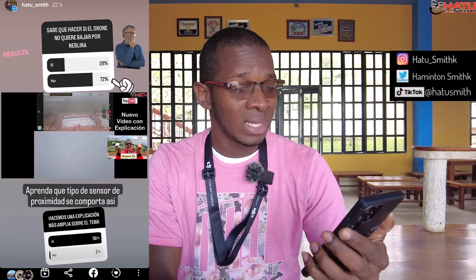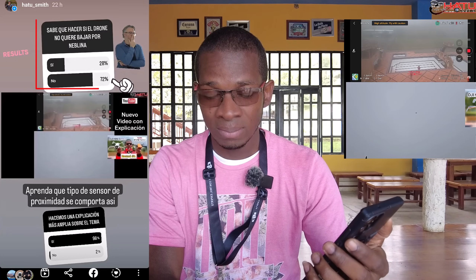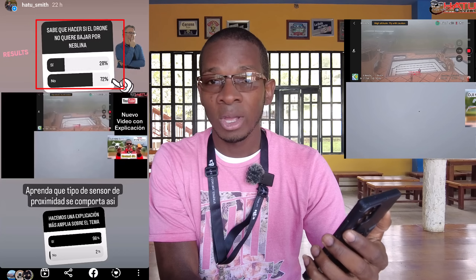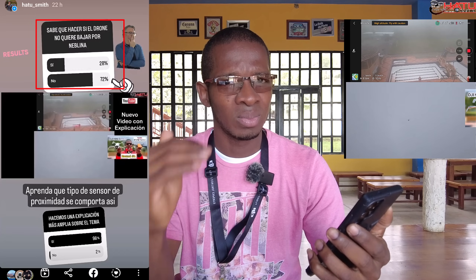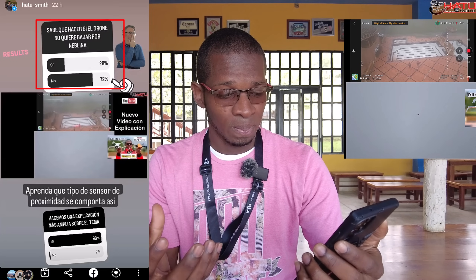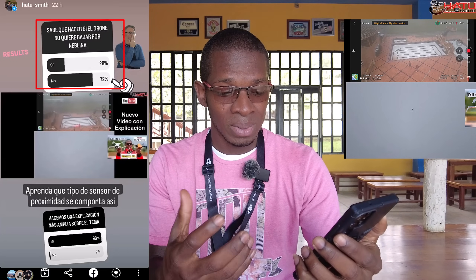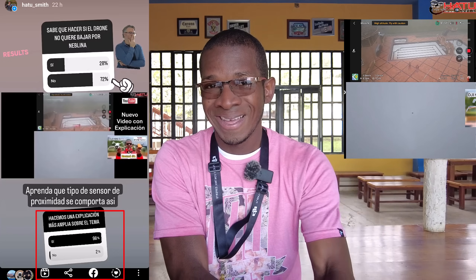En mi red social de Instagram planteé la siguiente encuesta: ¿Sabe qué hacer si el dron no quiere bajar por neblina? El 72% respondió que no sabía qué hacer, y hablamos de una encuesta que superó más de mil personas. Luego de esto, planteé hacer una explicación más amplia sobre el tema y el 98% dijo que sí.